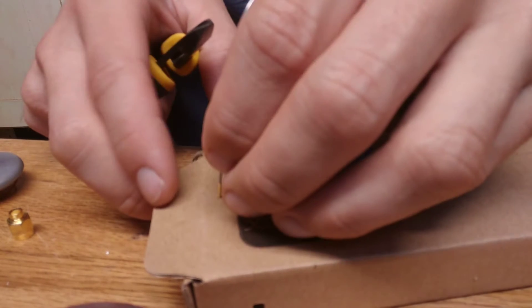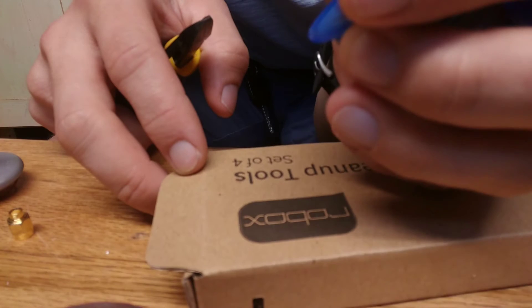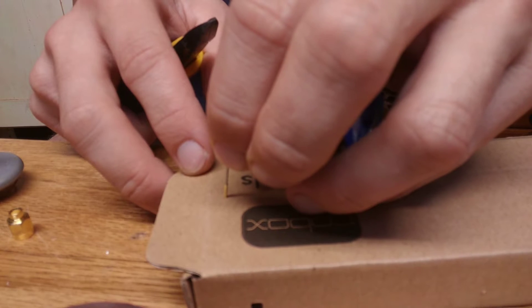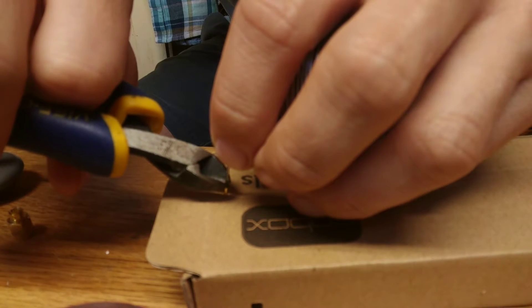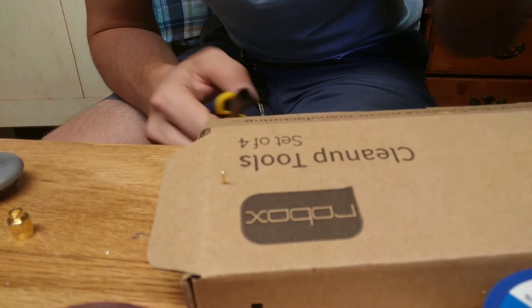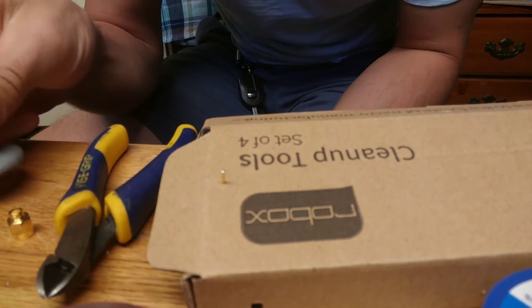All we're gonna do is — it just so happens that this solder is the right size to just barely fit in the pin. So you stick a little bit down in there, not the full length of it, just a little bit, and you cut it off. Now it's full of solder.